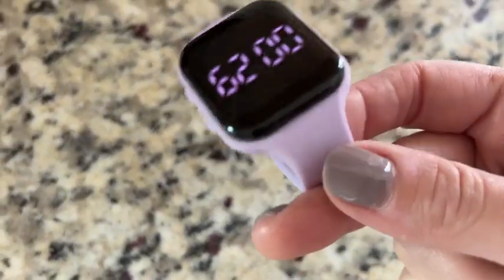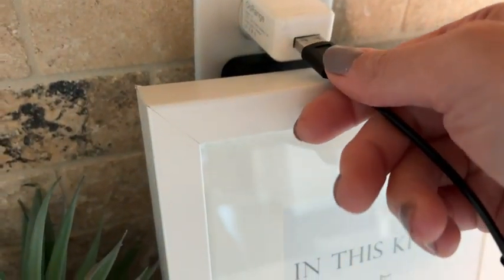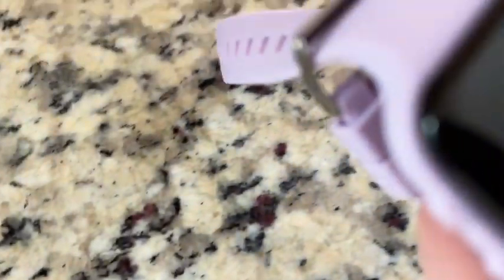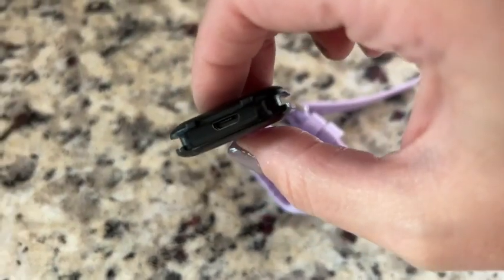I want to take a minute to show you how to charge this. I'm going to use a standard wall outlet, so I have to use my charging cube. You have to pop the face of the watch up in order to access the charging port.